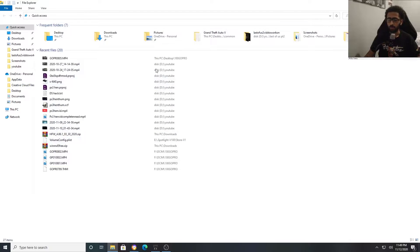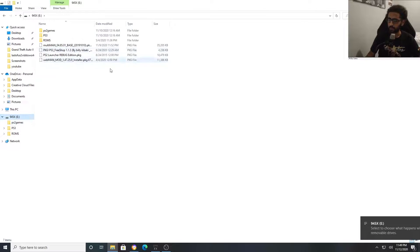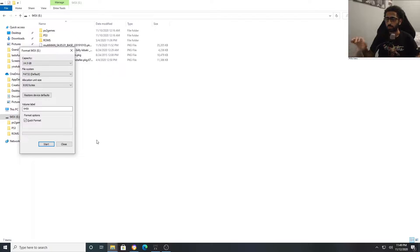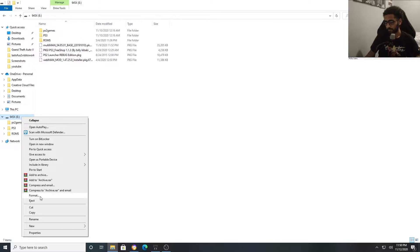Now we're gonna go to the USB. Let me plug in my USB right now. As you can see my USB is in. If you haven't already, you must format your USB. All you gotta do is left-click it, go to format, go to FAT32, and press Start. Mind you, it will delete everything on your USB, so back up anything important first. After that, you want to format it again the same exact way — right-click it, then format.